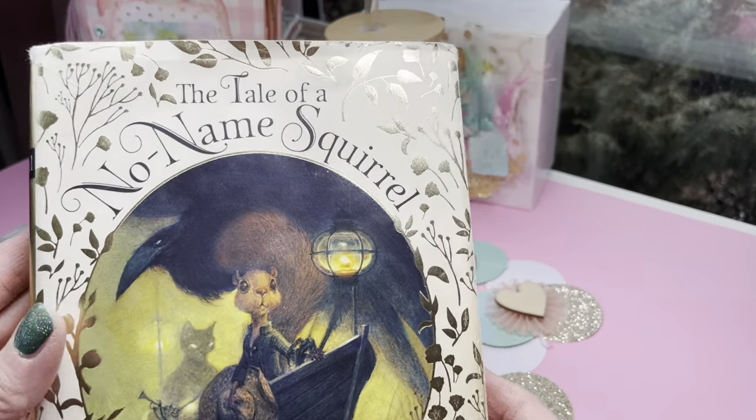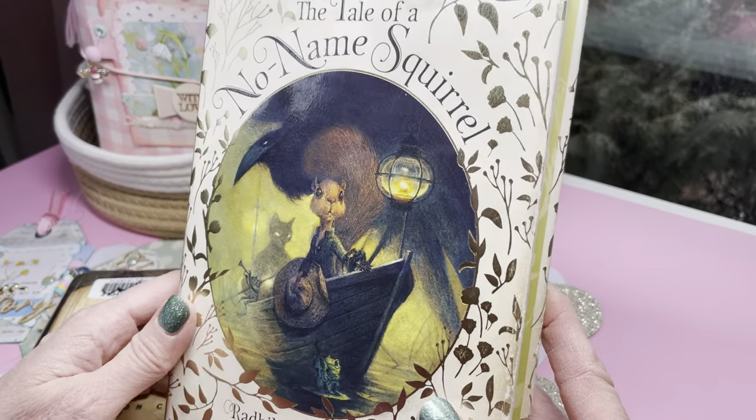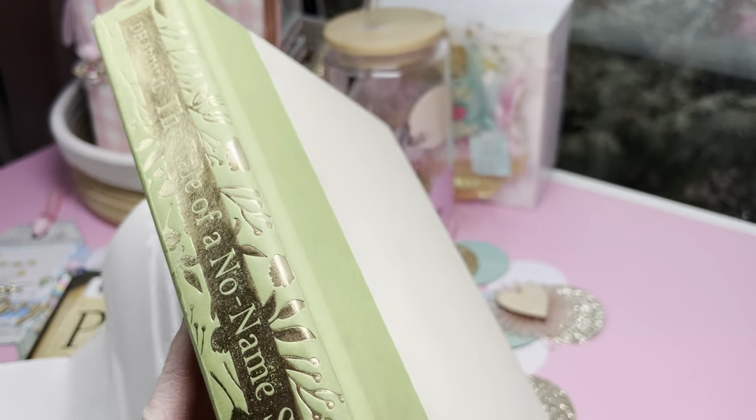Thank you for coming back to Polka Dot Mailbox, and if you're new, welcome. Today I'm going to do a junk journal with you, and I wanted to show you the books that I am choosing between.